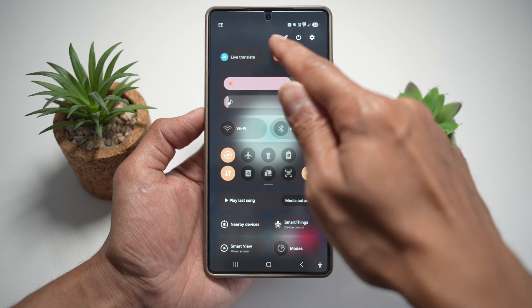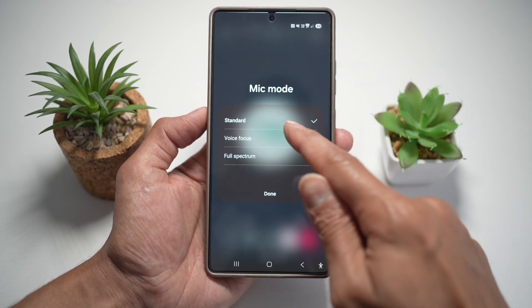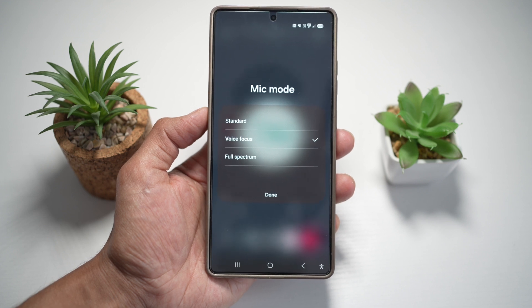From here, find the mic mode and tap on it. Now you can choose voice focus. Voice focus will basically focus on your voice and reduce the background noise — great for understanding conversation better, especially in loud environments and in group calls.